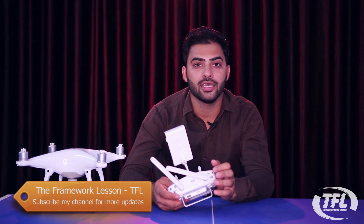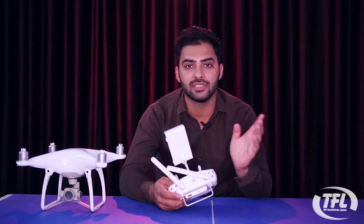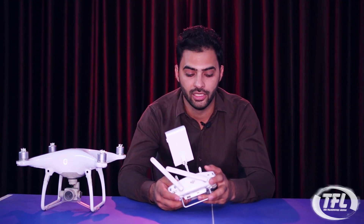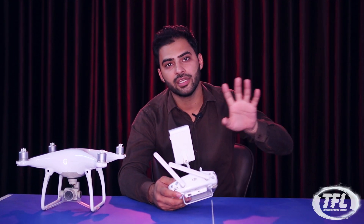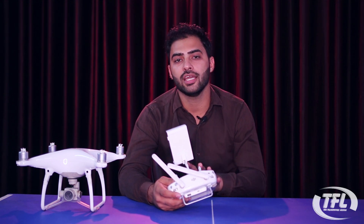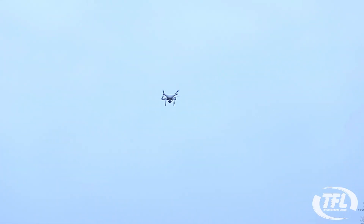Now the question is: when everything is okay in P mode, why do we need to use Sports mode or ATTI mode? In Positioning mode you will be stable and everything will be fine, but there is a limitation — your drone will fly at a maximum of 35 km per hour.